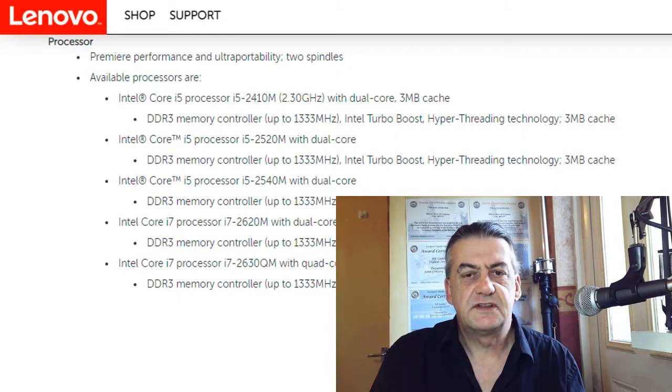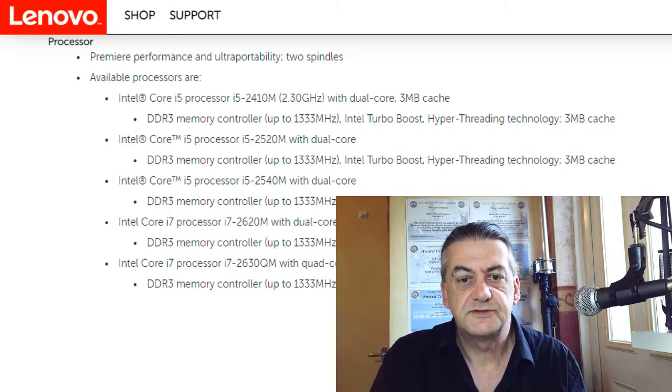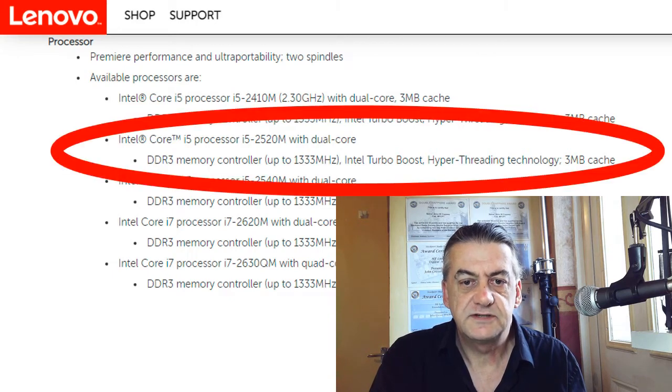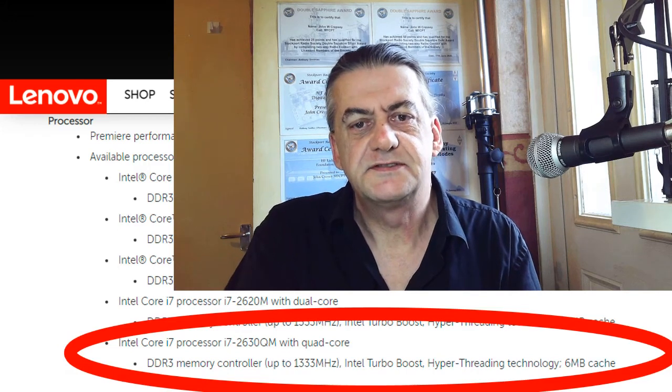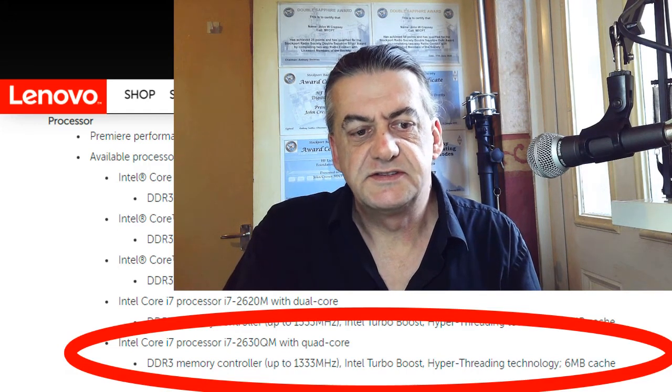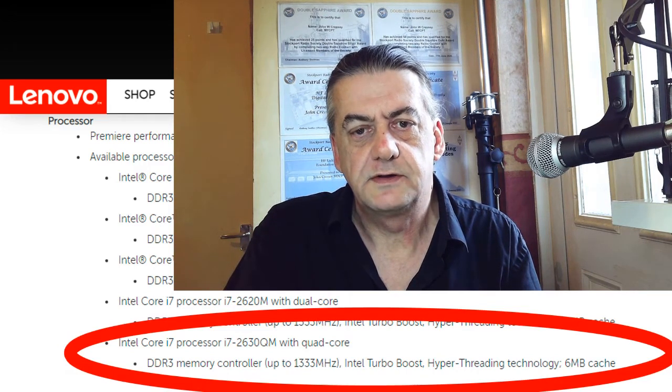Let me just show you the list of processors that Lenovo say will work on this laptop. This is a list of the processors used in the Lenovo ThinkPad T520. This list was obtained from Lenovo themselves, so I personally trust it. The processor I have currently in the machine is an i5, the i5-2520M. The processor at the very bottom of the list is the highest specification — it is an i7-2630QM, and that will take it from a dual-core to a quad-core.